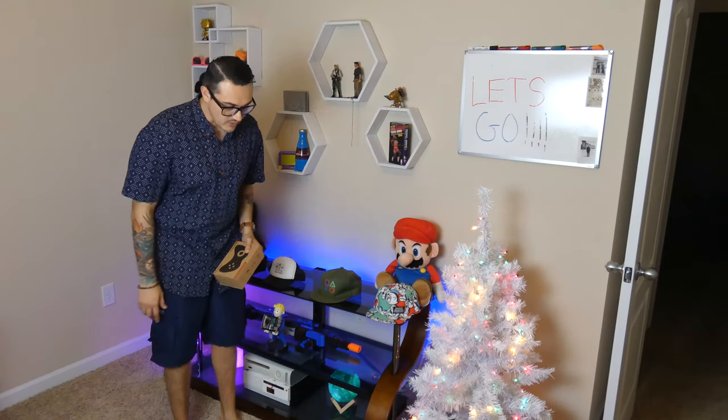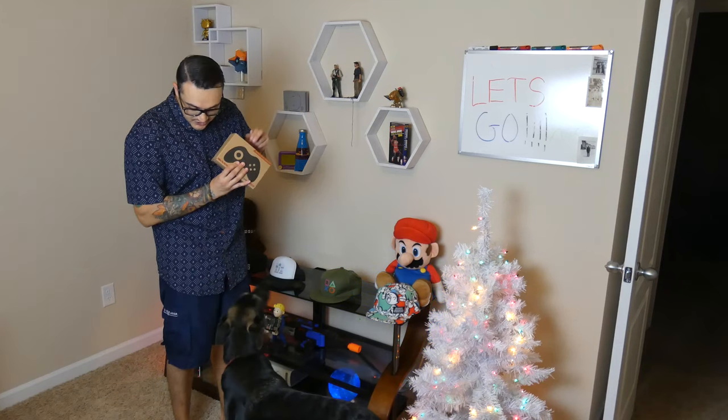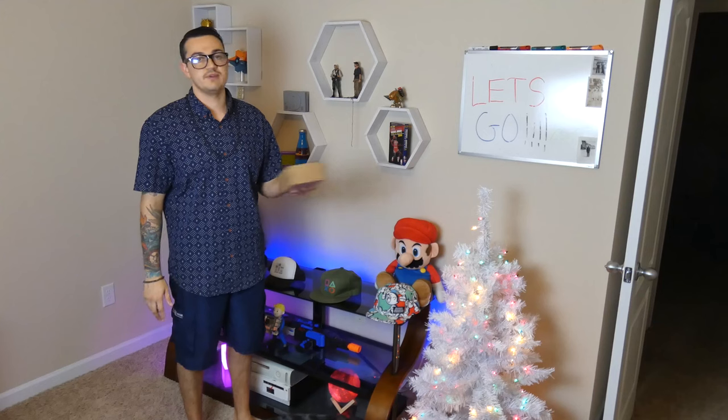Hey baby, want to help me do a review today? Hell yeah, you love these cheap Chinese controllers, don't you? So we have a premium PS4 controller — it's a DualShock 4, meant for a PS4, but it has paddles on the back as well as some pretty interesting triggers. I have already played with this. I did put it back in its original box so I can do the unboxing experience for you guys, because you guys on YouTube love that.